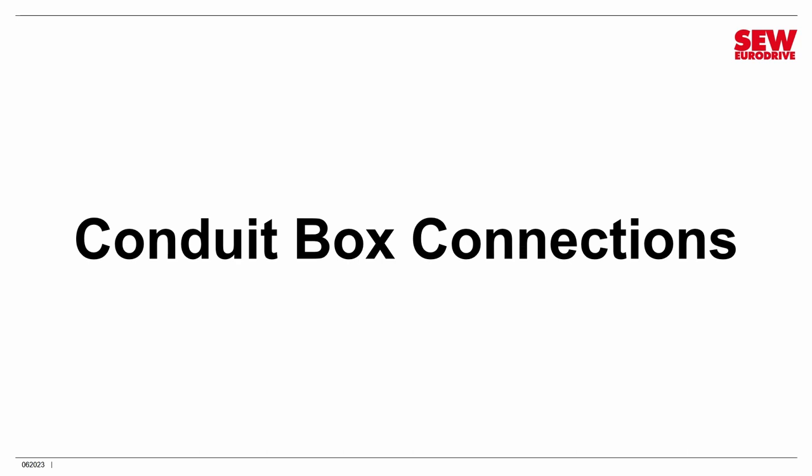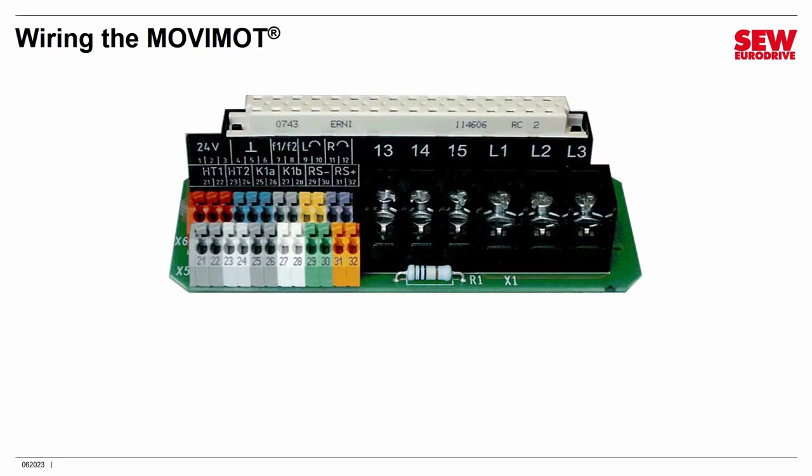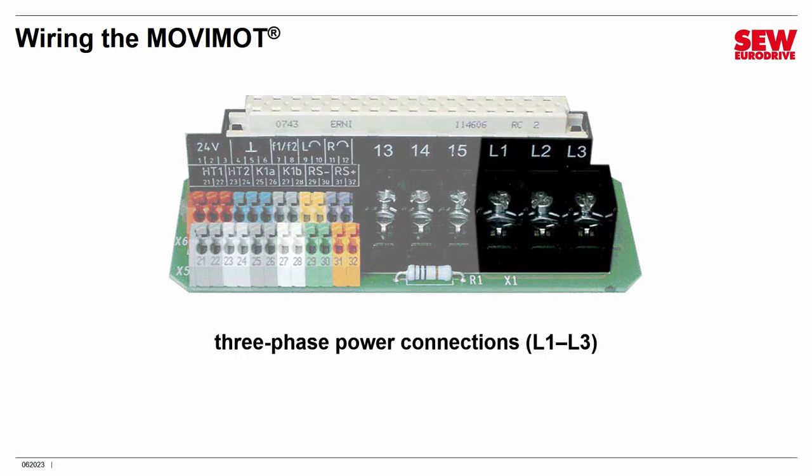Let's talk about the different electrical connections you make inside the conduit box part of the MoveMOT. You will see these when you remove the control head — it's a circuit board with a number of terminal connections on it, and there's also a connector at the very top that mates with the control head. The big connectors marked L1, L2, and L3 are the connections for three-phase power, so this is where you connect your line power. There isn't a protective earth connection here — it's in another location.